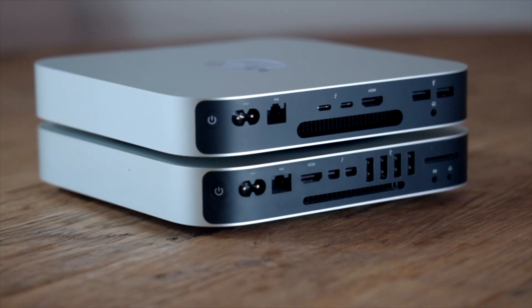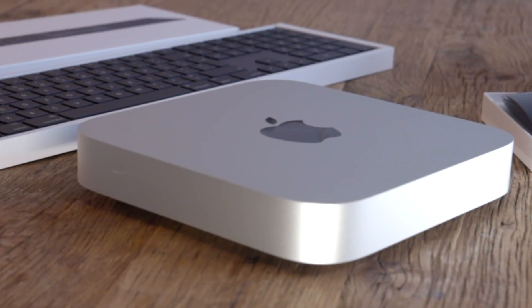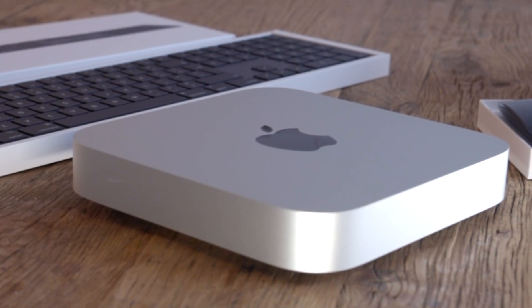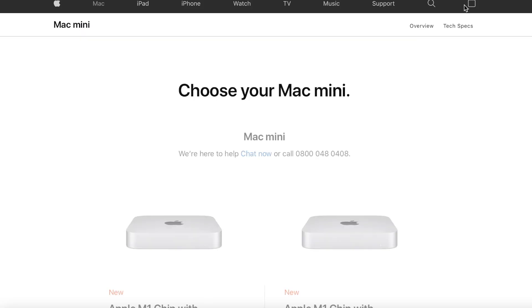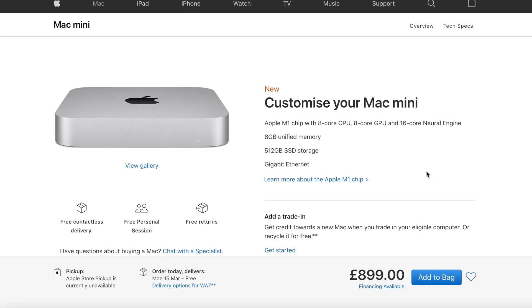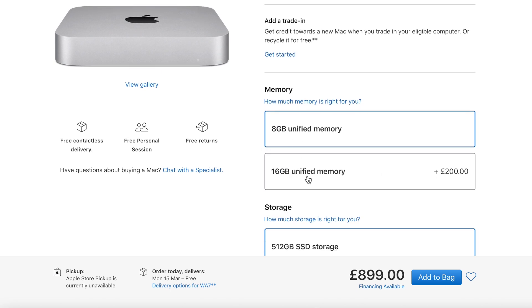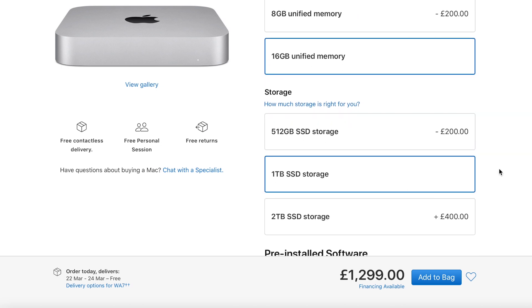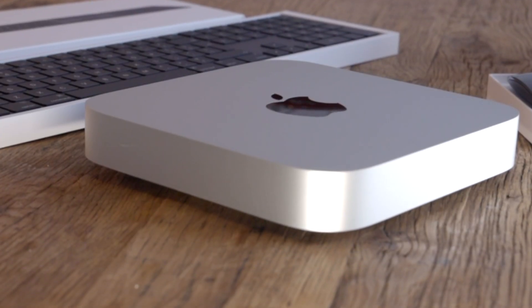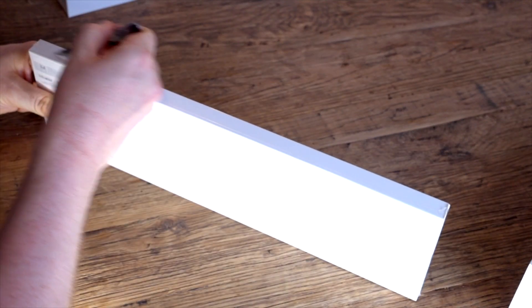This computer has the same RAM as my previous one — 16 gigs. I would have put more in but they don't allow it; that's the most you can get. It comes standard with 8 gigs but I got 16. I also upgraded the hard drive from 512 gigabytes to one terabyte. It did give me the option of going up to two terabytes but it was £600 extra.